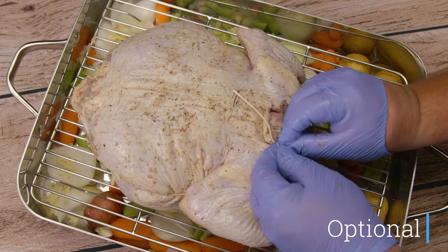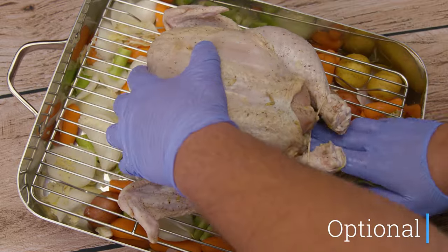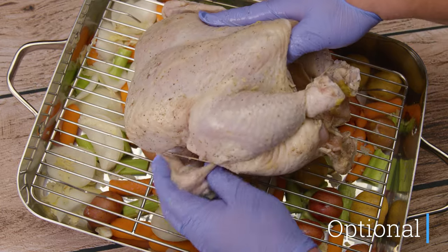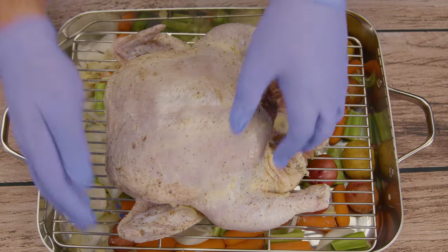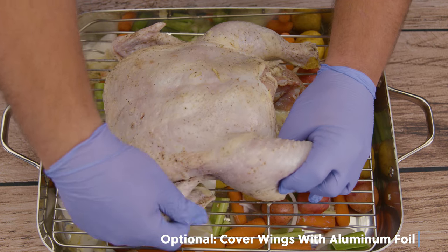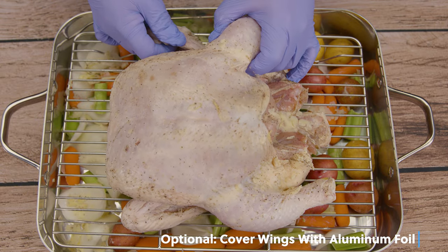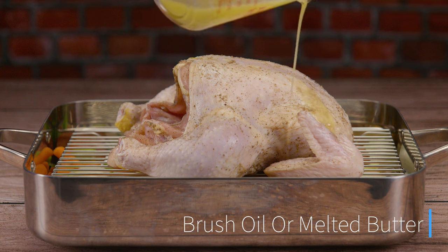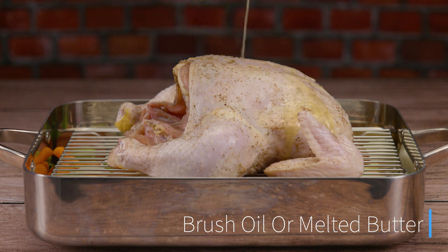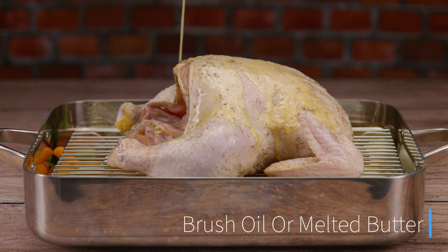Trussing gives the chicken a nice presentation and helps it cook evenly while keeping the juices in. At the end of the day, the only two things you truly need are salt and pepper. We always want to finish by tucking the wings under the chicken — this will prevent any excess burning regardless of whether you trussed it or not. Finally, bathe your chicken with your favorite oil or butter. This provides additional flavor and gives it the best opportunity for a crunchy, crispy outer skin with a nice even brown color.